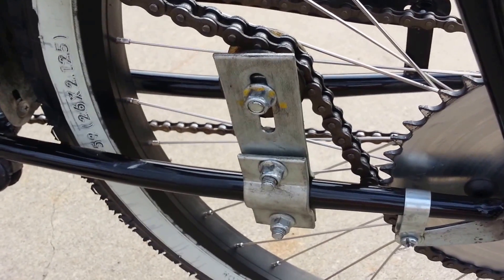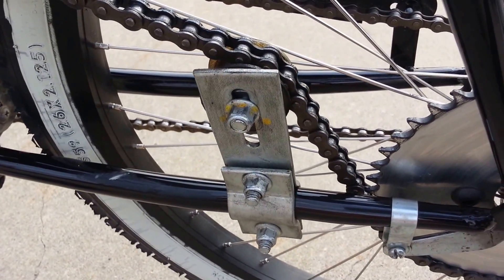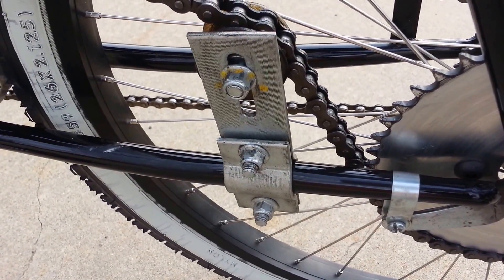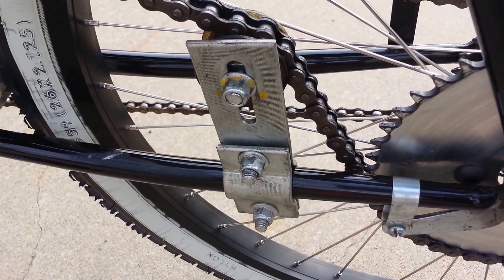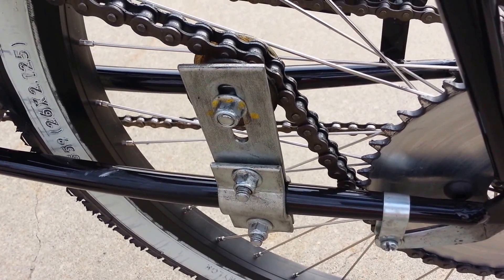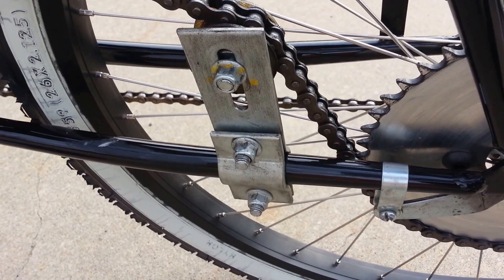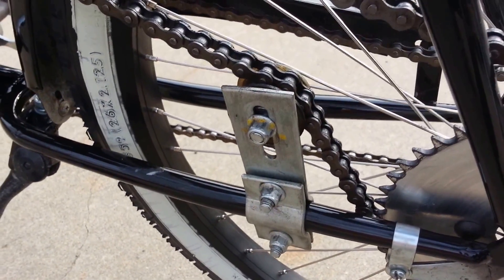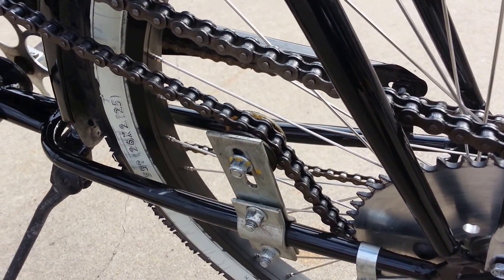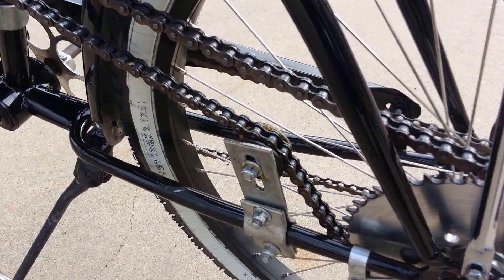I just ordered another kit and I'll be starting another build here soon, which I will have pictures and videos of. These chain adjusters — the one I got on this kit is actually okay, but the one on the newer kit, even though they said it was updated, is just total junk. They really went downhill. So I'm going to a different style and I'll have more videos on that, letting you guys know what I go with — it's going to be a lot better quality.